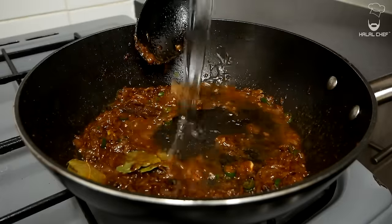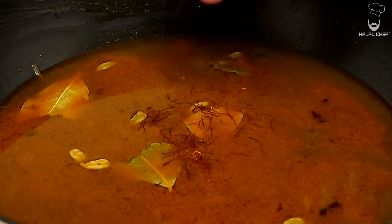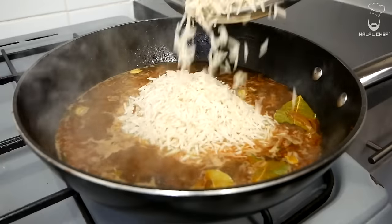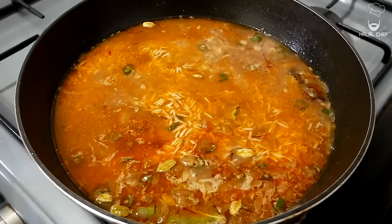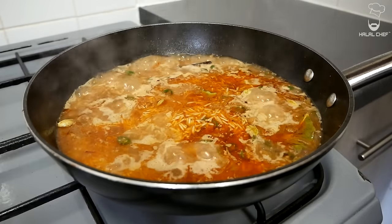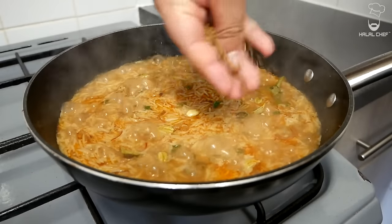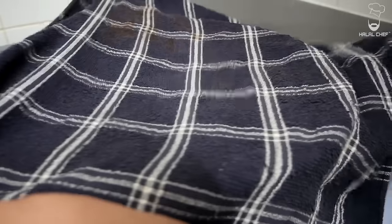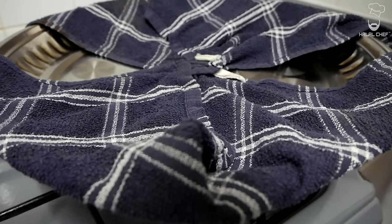Add your water, give that a good mix, and bring it to a simmer. Throw in some saffron for a very nice aroma. When it starts to simmer, add the rice — these were washed and soaked in water for at least half an hour. Give that a mix and let it cook until there is some water left. Check for seasoning and add salt if needed. When there's some water left, throw in some cumin seeds on top. Turn the heat to low, place a clean kitchen cloth on top, place your lid, and let it steam for around 13 to 15 minutes on low heat.